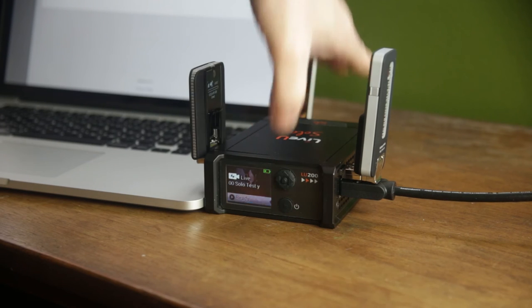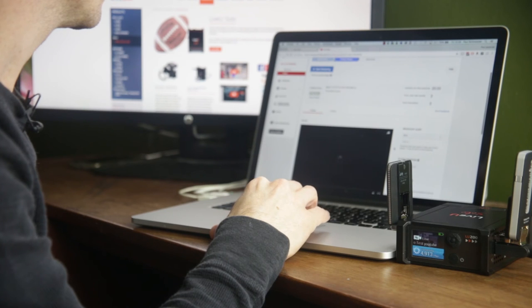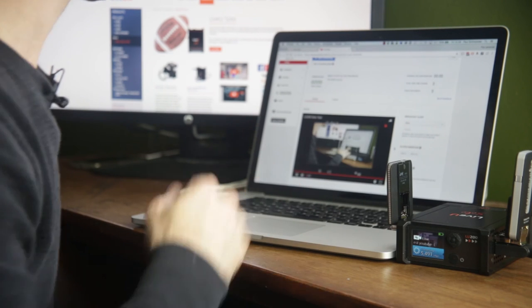Whenever you want to stop the stream, just press the Play button twice. Since you're already connected to this event, you can now just start and stop sending a stream by using the Play button on the unit. That's it. The LiveU Solo makes streaming to YouTube, Facebook, or most other CDNs a breeze.